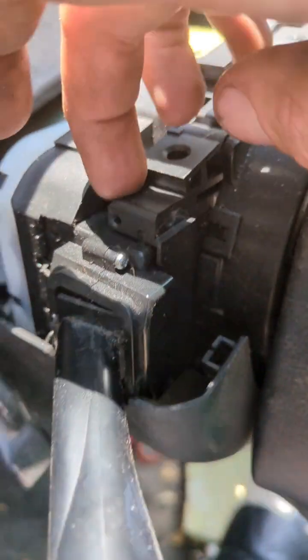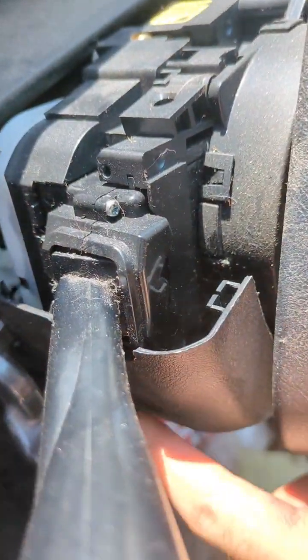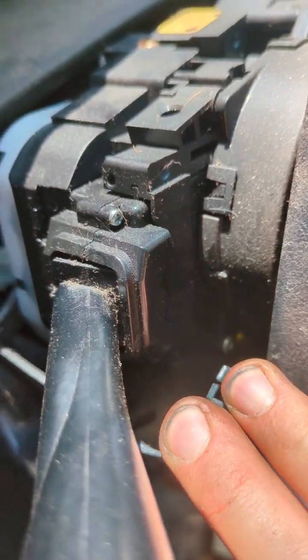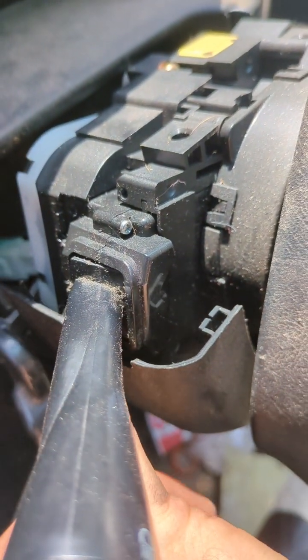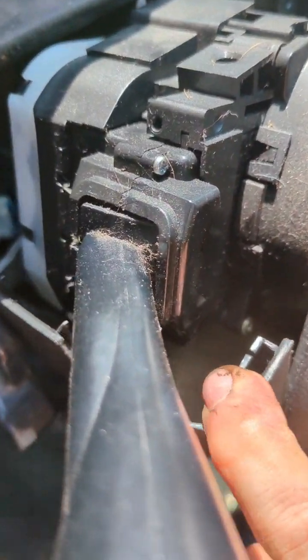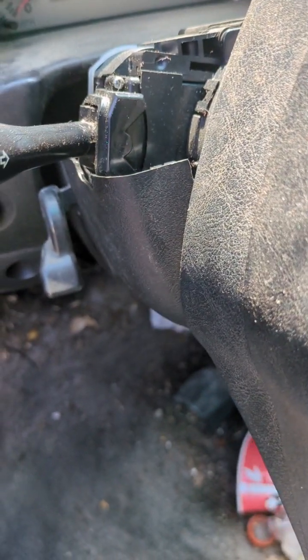Before I cut the video—there are two little clips, they're really easy. There's one right here on the top and one right underneath on the side. Once you get the cover off, you might be able to wedge a flathead screwdriver in there and push to pull this out. There's also an electrical connector that connects underneath this guy.